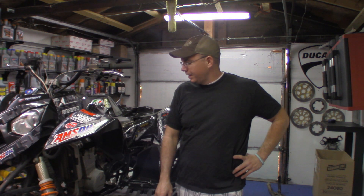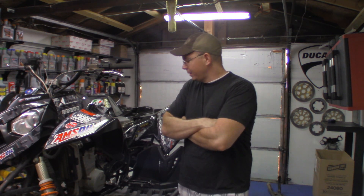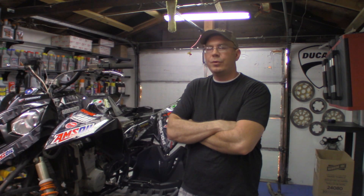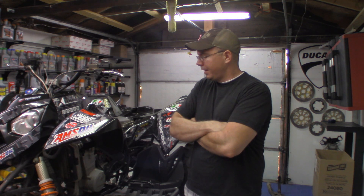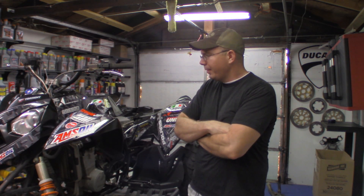We'll keep going with the electronic stuff and hopefully I'll be able to ride this before too long, but this thing needs some heavy maintenance. I bought this off the internet, and if I'd seen it in person I probably wouldn't have bought it — there's just so much wrong with it. The guy basically lied to me on the phone, or he didn't know what he was talking about. I spent eighteen hundred bucks on it without shipping, so you don't get a whole lot of four-wheeler for that money.